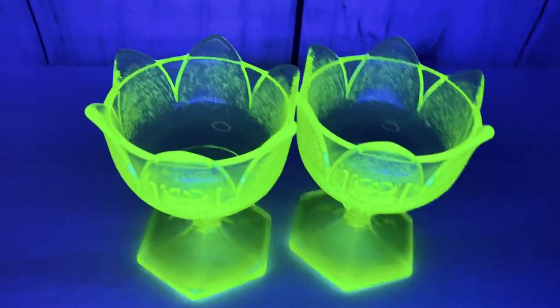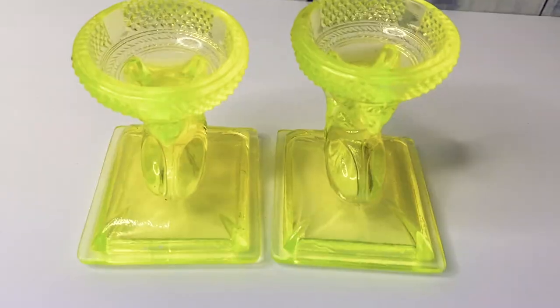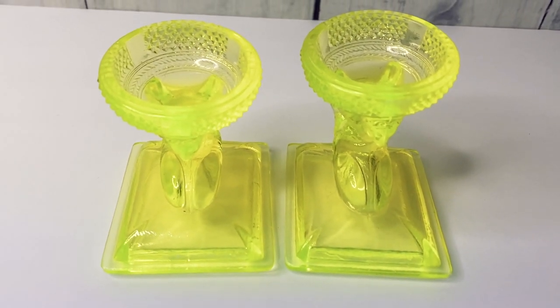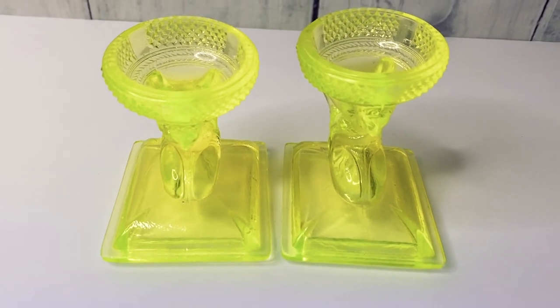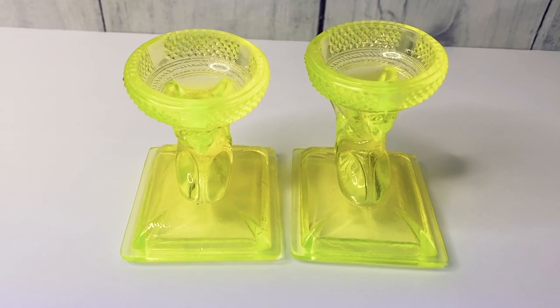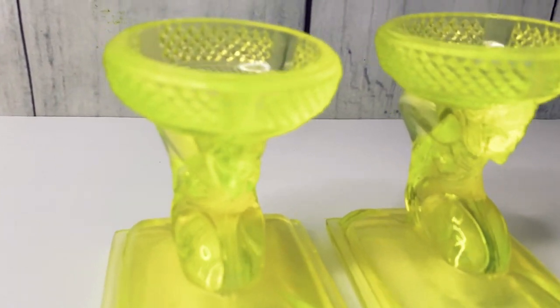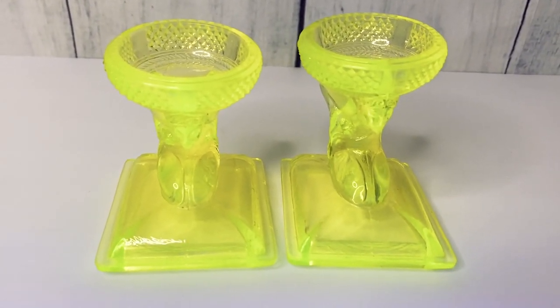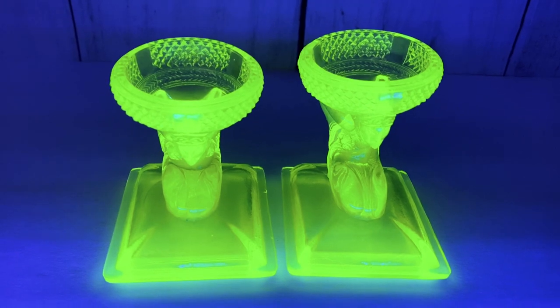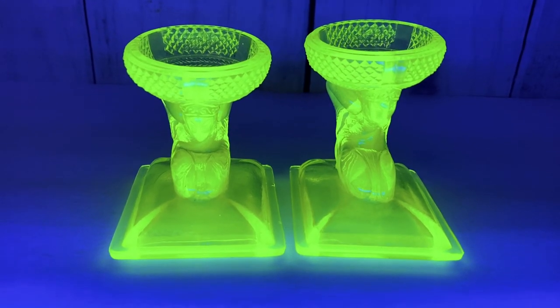Next item — these are candlestick holders, purchased in two different auction lots, so I'm probably going to sell them as a pair. They've got some little faces on the front. Blacklight time — check that out! I don't even know what else to say because I'm just fascinated with this glass and how neat it is when it glows under the blacklight.